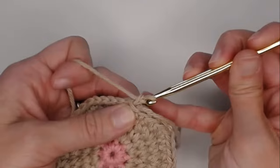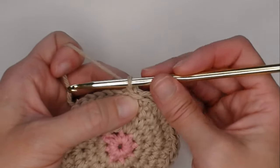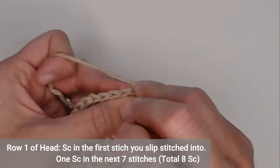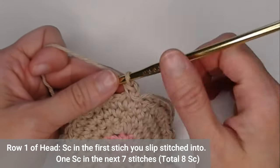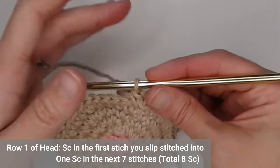Chain one and single crochet in that very same stitch. We're lifting this next row up one — that's why we're not going into a continuous round. We want to lift this next row completely up from the last row. We're going to make a total of eight single crochets here.